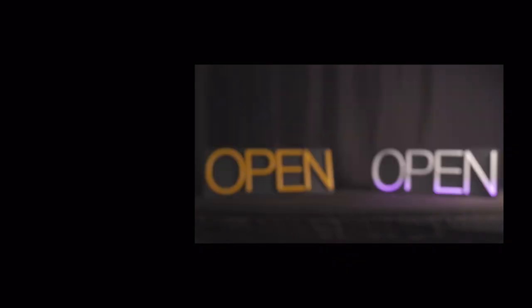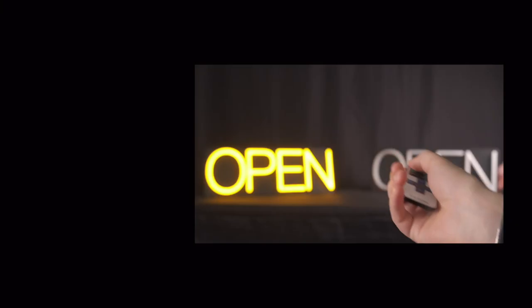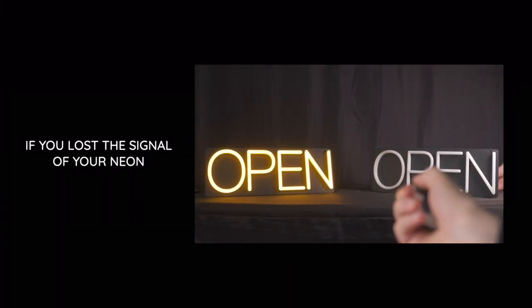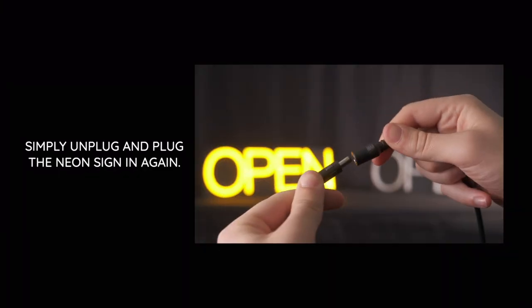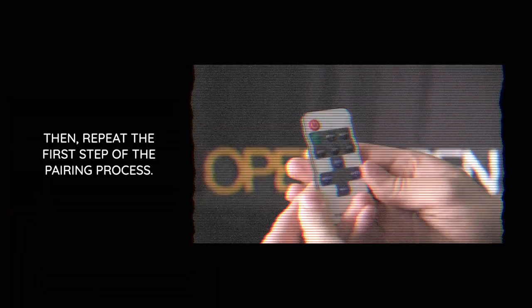and speed at the same time. Now if you lose the signal of your neon sign, simply unplug and plug the neon sign in again, then repeat the first step of the pairing process.